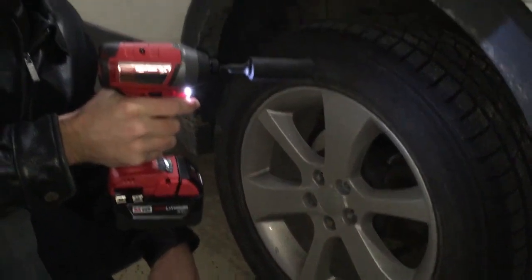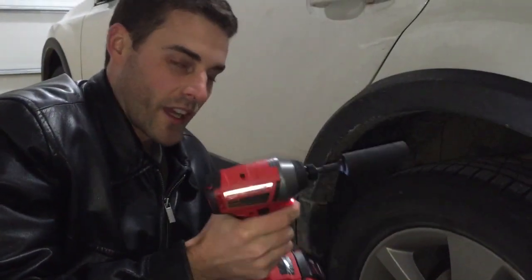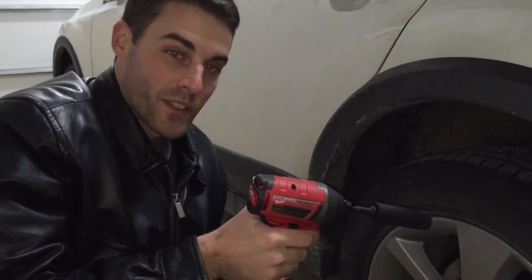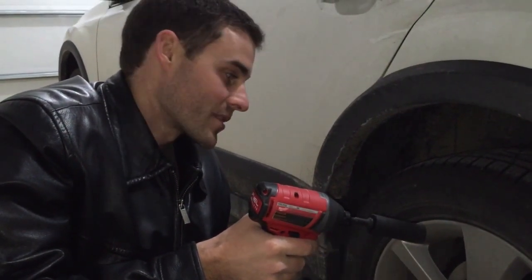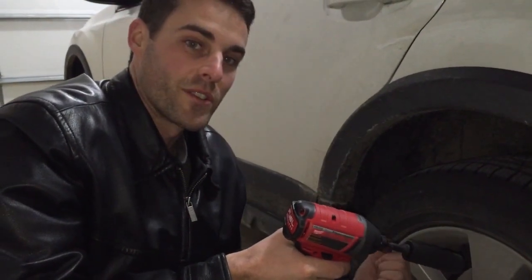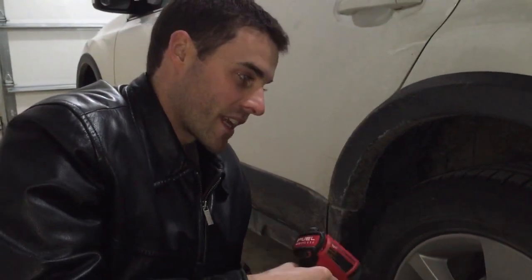No drill can do that — only an impact driver or impact wrench. This is why it's an invaluable tool. It means I can rotate tires or do brake jobs a lot quicker and easier. I can take calipers off to do brakes more easily, because sometimes you're in a tight space where you can't get the right angle on a wrench to get the torque you need. That's why this tool comes in handy.